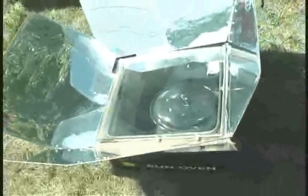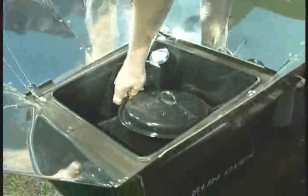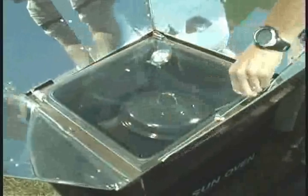When you first use a sun oven, set it in the sun for approximately 90 minutes to get it up to the maximum temperature you can obtain. Then open the oven and let it cool off. Thoroughly clean the inside of the oven with dishwashing soap, and particularly clean the inside of the glass. Rub very aggressively on the inside of the glass to remove any residue from the first curing, then you're ready to start cooking.